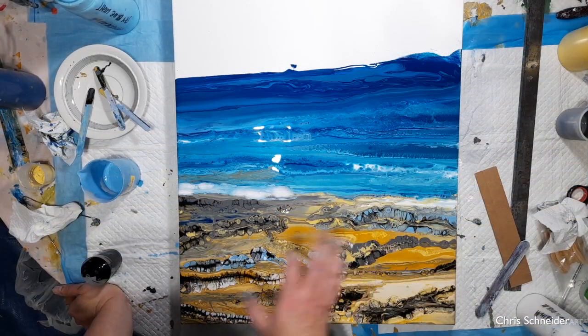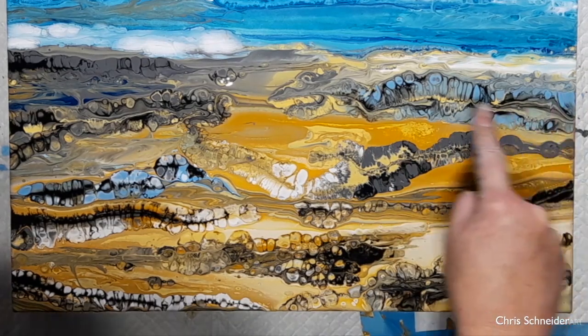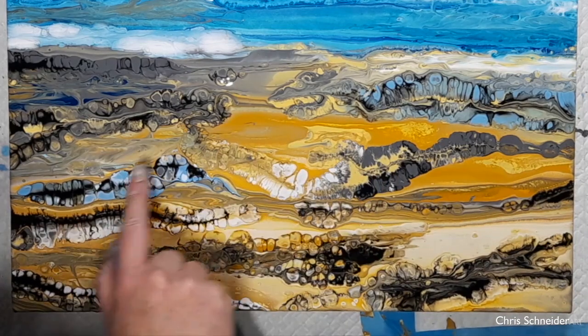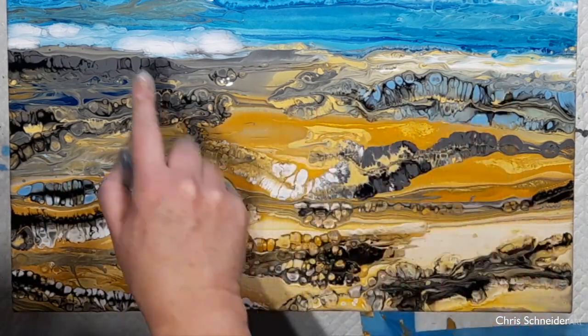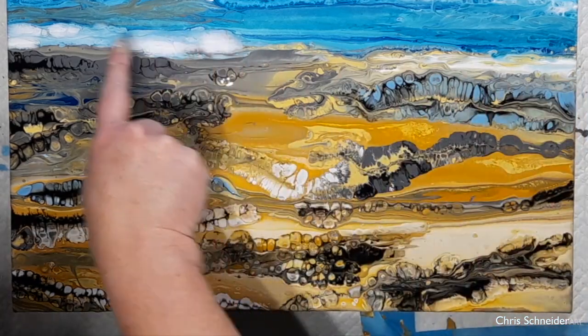I've finished at the moment. I don't want to do any more because I'll make it more muddy, but I'm really loving these effects here. Just the stone, and there might be some water in here. And then you've got this beautiful breaking water here.